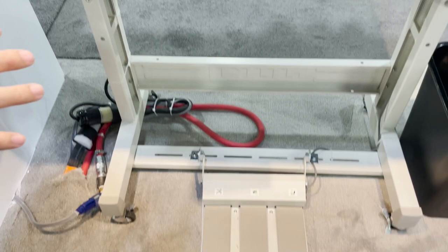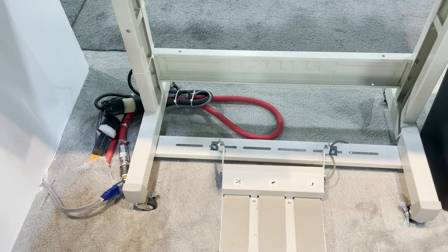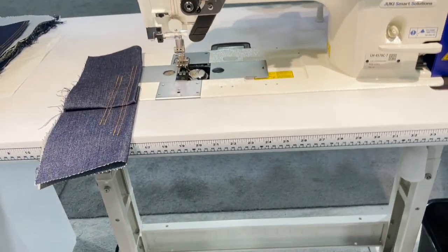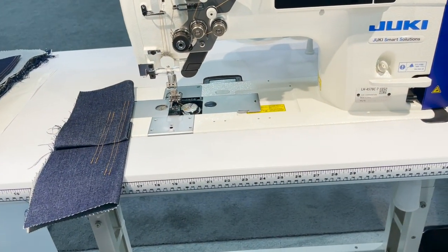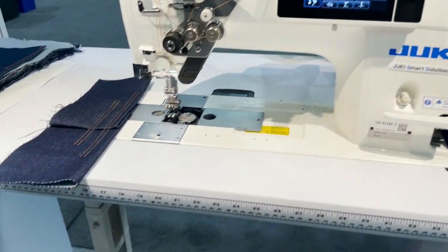Regarding the pedal, it normally comes with a single pedal setup, but today for demonstration purposes we have a three-pedal setup. This machine runs on 220 volt.